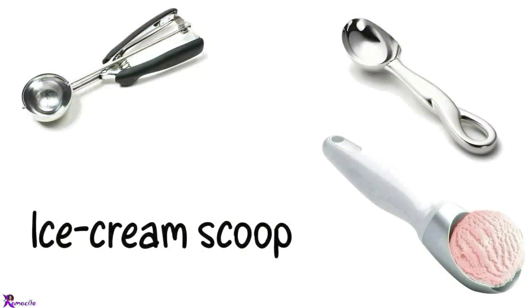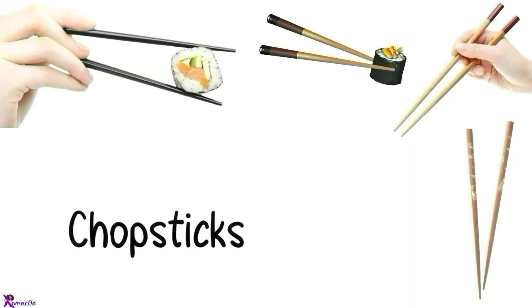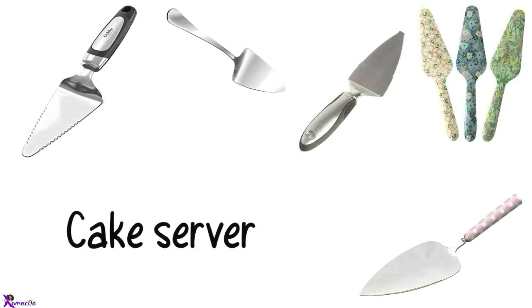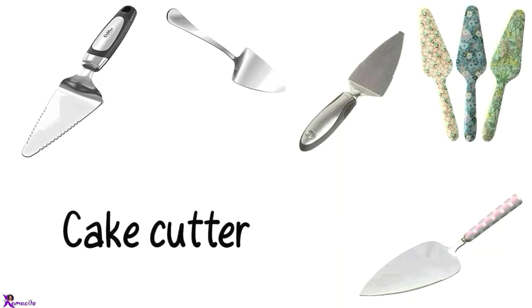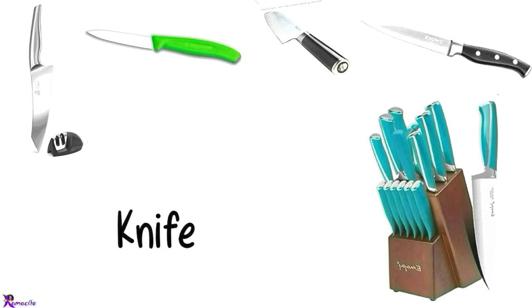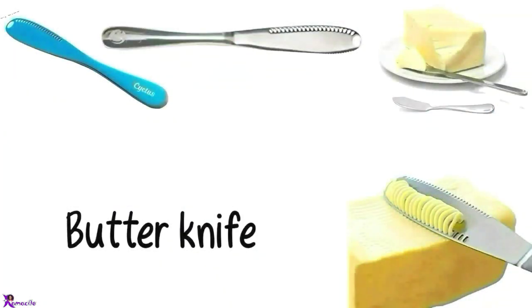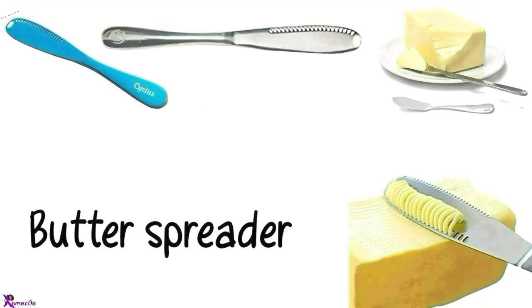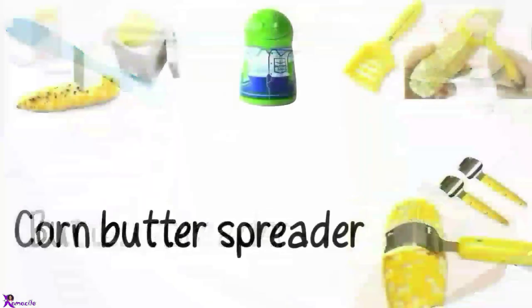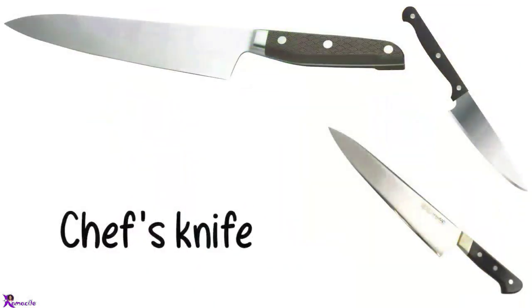Ice cream scoop. Tongs. Chopsticks. Cake server, Cake cutter. Knife. Butter knife. Butter spreader, Corn butter spreader, Chef's knife.